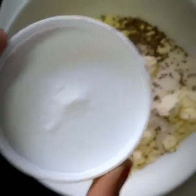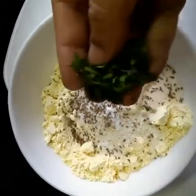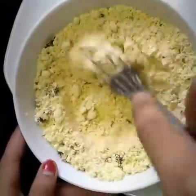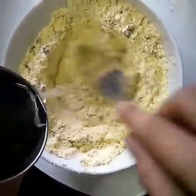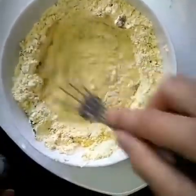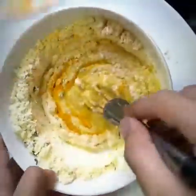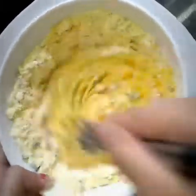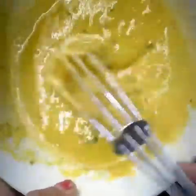Now add just one pinch of baking soda, then add coriander leaves. While adding some water to the bowl, stir it for some time to prepare the batter. Add a small amount of turmeric powder, stir it, and keep adding water until it becomes a kind of liquid paste.